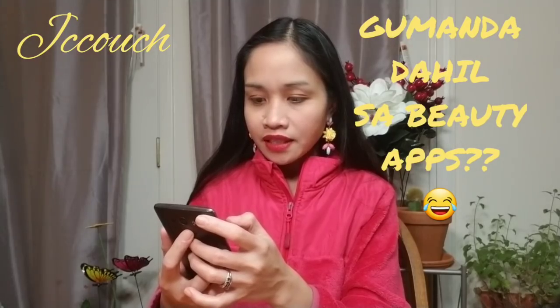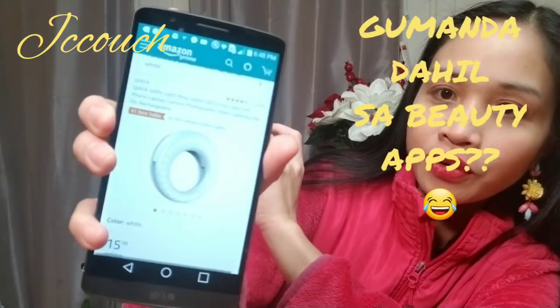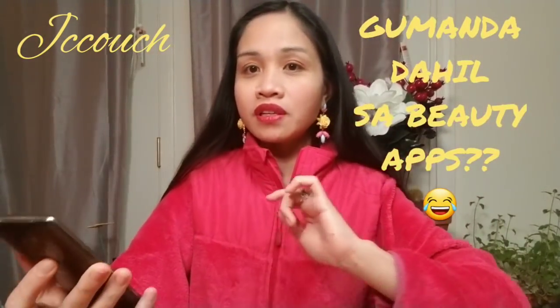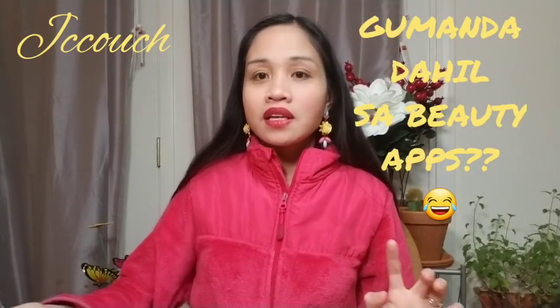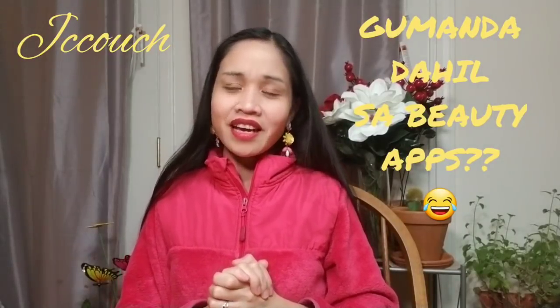This is the ring light I ordered — I found it on Amazon and it's very cheap, only $15.99. It's really affordable and it helps a lot.